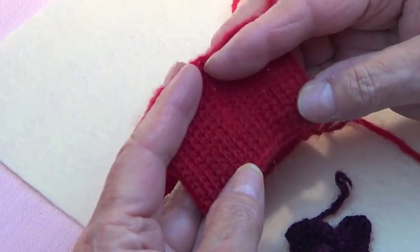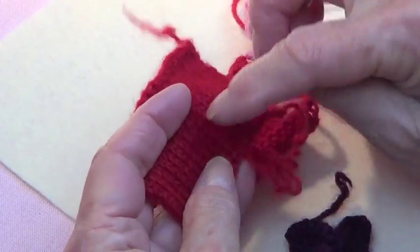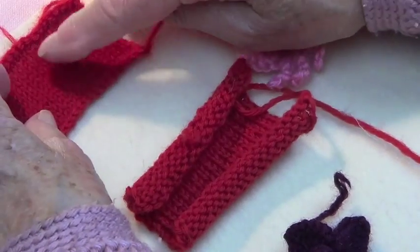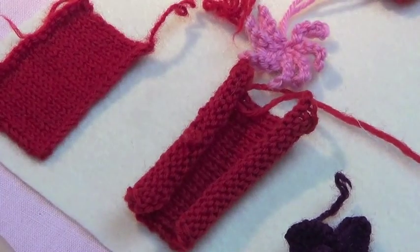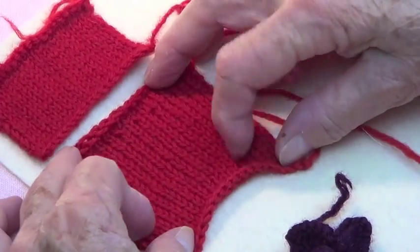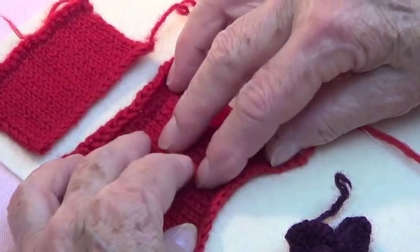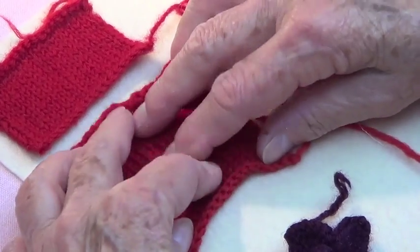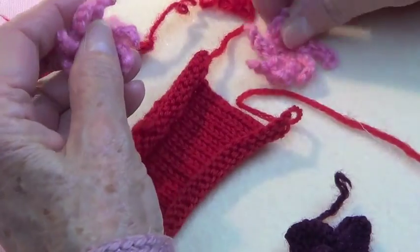But if you shrink it enough, if you shrink it even more, it will be very tiny and these stitches would not show. Anyway, we can still cut flowers or petals out of this and it's not going to fray. You cannot do that with unfelted fabric because it will start fraying. But when you felt the fabric, the fibers get intertwined and so it doesn't fray.